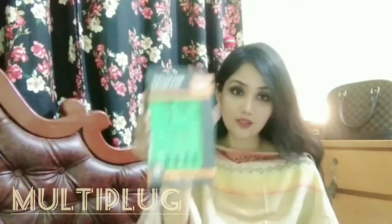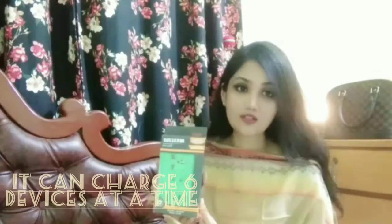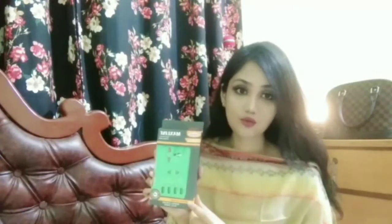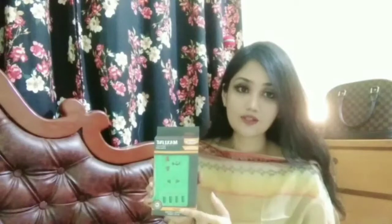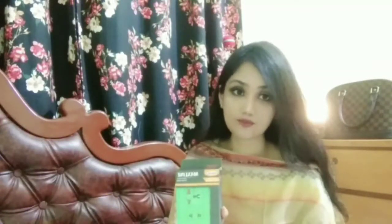Moving on to the third product — this is a multi-plug. As you can see, you can charge six gadgets at a time with this. There are four charging ports here and two more, so six devices total. It's a Bangladeshi brand called Max Line.